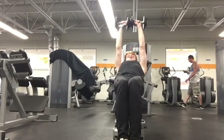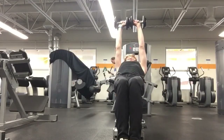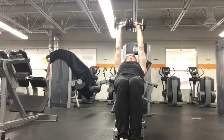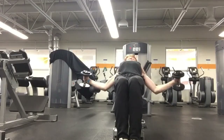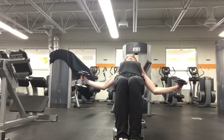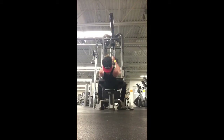Then we have incline flies, which are great for the inner and upper part of your chest. I find it an amazing way to get a little more development on the inside of my chest, which I need work on. It's a great contraction and I think you guys should try it out.